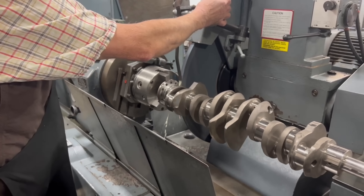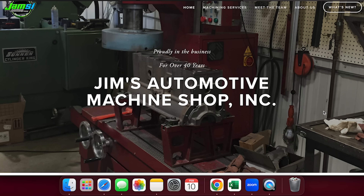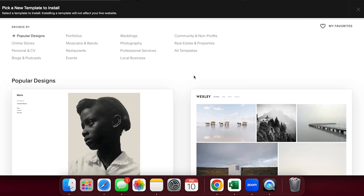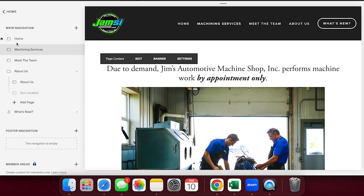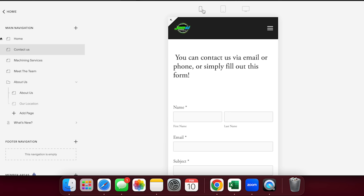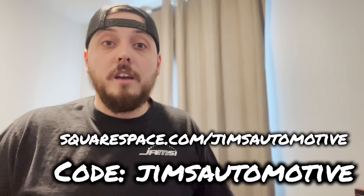Before we take this crank down to that finished size, I want to take a quick moment to tell you about our sponsor that made this video possible — Squarespace. Our shop has had a website hosted with Squarespace for over seven years, and we would recommend it to anyone who wants to have a beautiful website for their business but has limited time and experience to design their own site. Squarespace has a built-in website builder, allowing you to choose a pre-made template that can then be easily customized to meet your specific needs. Even with no web design experience, it's straightforward and simple to build pages with text and images, or even add more complex features with a click of a button, such as a form for potential new customers to fill out. Your site will automatically adjust to be optimized for whatever device your visitor is utilizing without any extra work on your end. Head to squarespace.com for a free trial, and when you're ready to launch, go to squarespace.com/Jim's Automotive to save 10% off your first purchase of a website or domain.